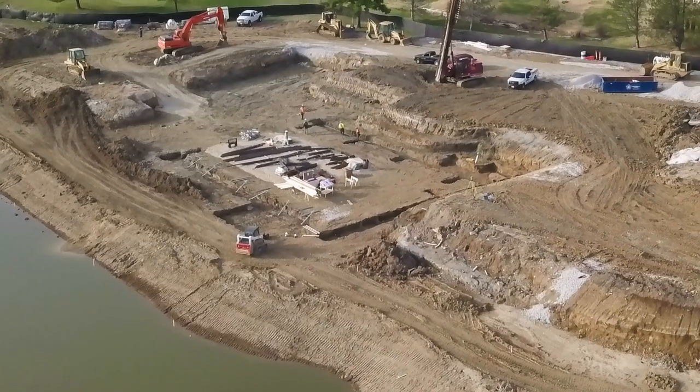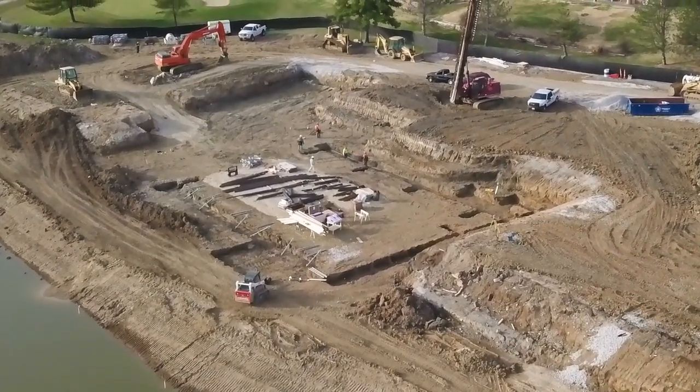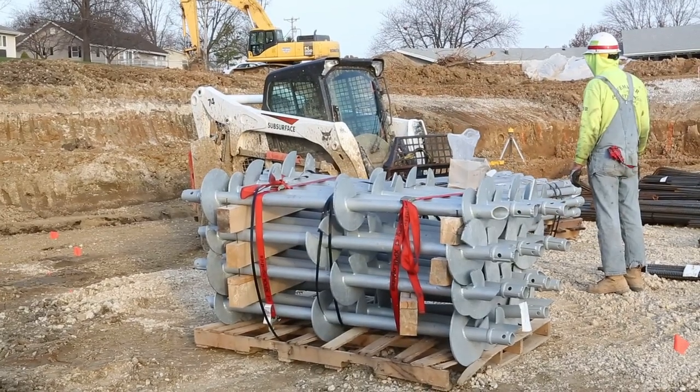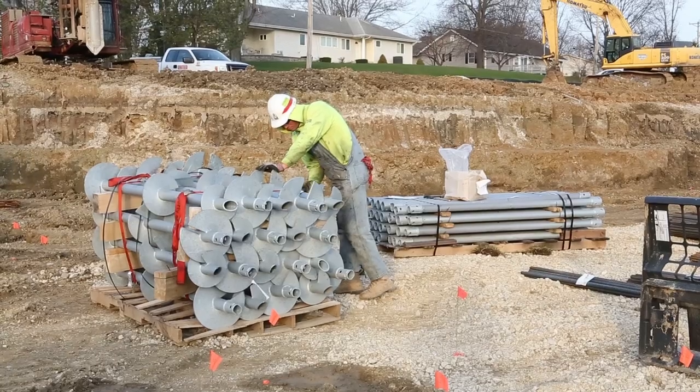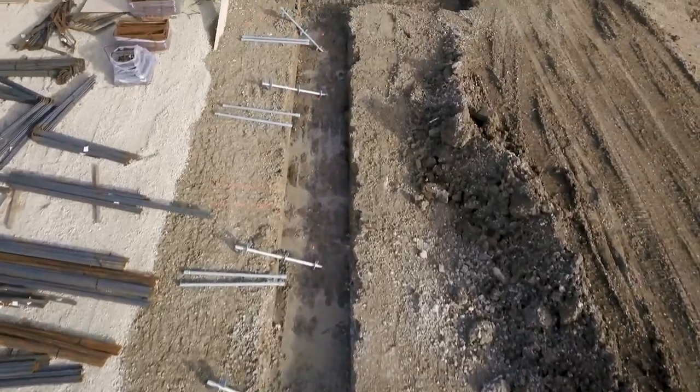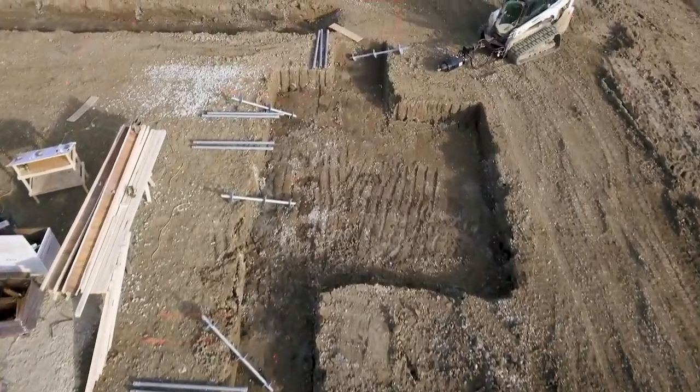Once the test is completed and approved by the project engineer, the helical anchors can now be installed. A skid steer equipped with forks is utilized to move pallet loads of helical leads and extensions to the site, with each section carried into position to speed up the pile installation process.